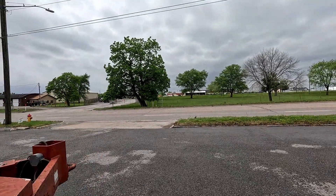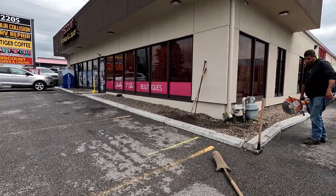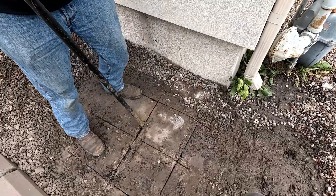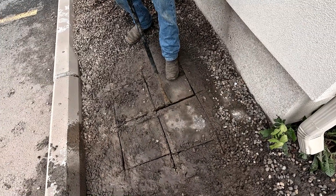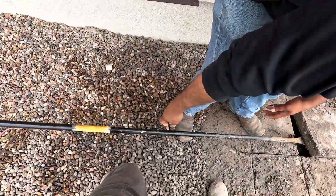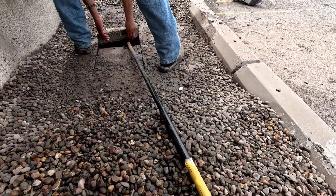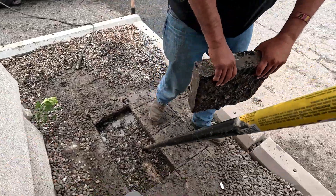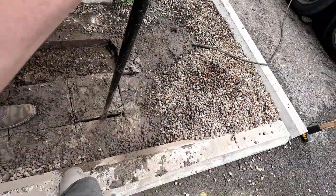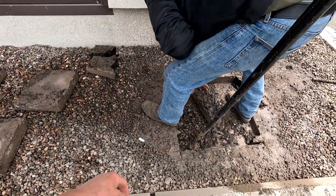Fiber broke right at the edge of the bumper. Dang. So the fiber broke right inside the buffer? Yes. Is there an input and output or just a... just input. Input and output. Maybe more. That one broke on me. Yeah.